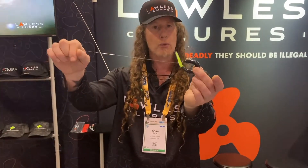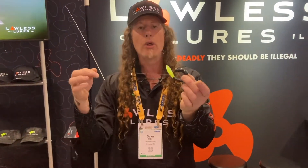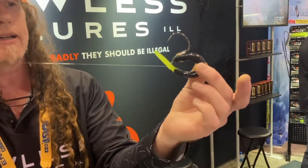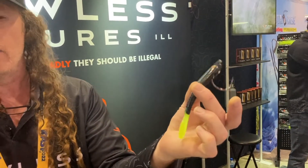So you got swim baits, you got crank baits, you got jigs, you have all that kind of stuff. Now there's a recoil bait. We call it a recoil bait because you coil the lure. You load the lure with your rod tip and it recoils. And when it does that, it'll propel itself in all these weird kind of dying bait fish sort of action, and you can hear that click in there.